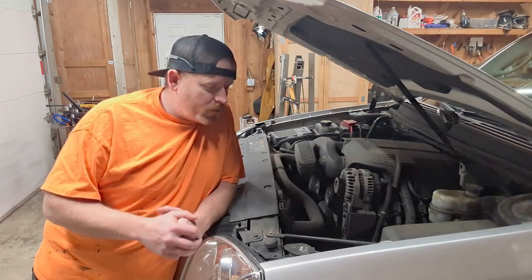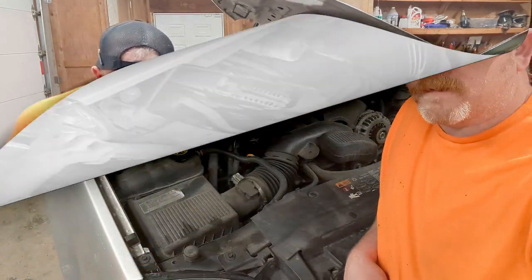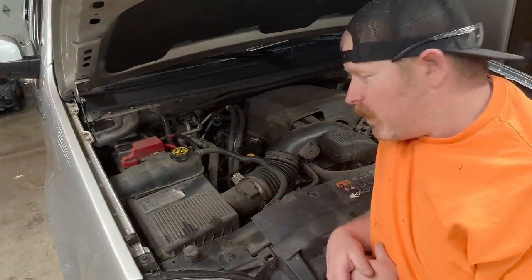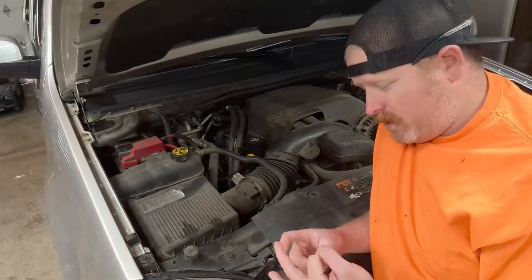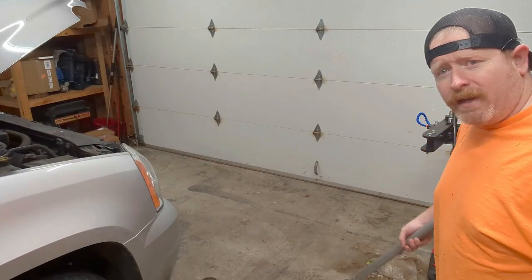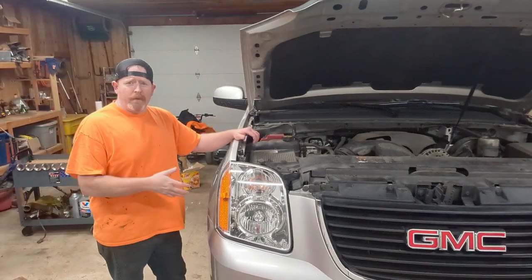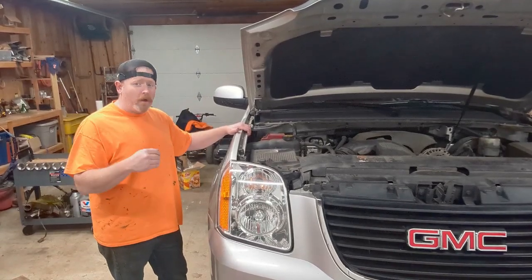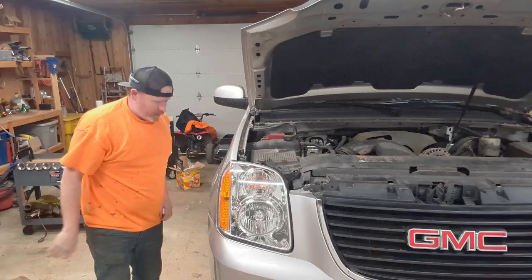I know it looks like an overwhelming job, but follow along and it'll be all right. Looking down at this engine, we've got hoses, wires, air intakes, and everything going everywhere. It definitely looks overwhelming, but by the time you watch this video you'll know all the tools and special tricks you need. We're going to start by getting the car up on jack stands, and once it's up you always want to give it a violent shake to make sure it's on there good so it doesn't fall on you.